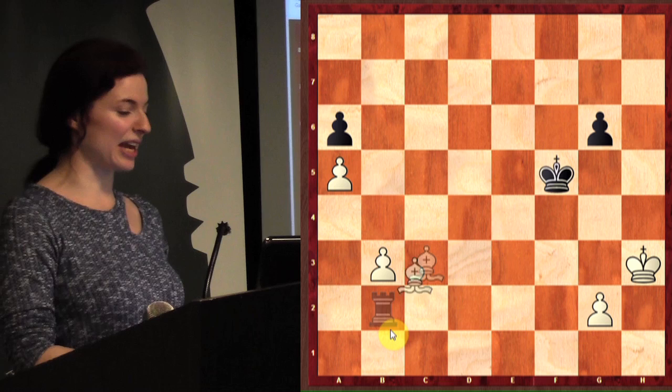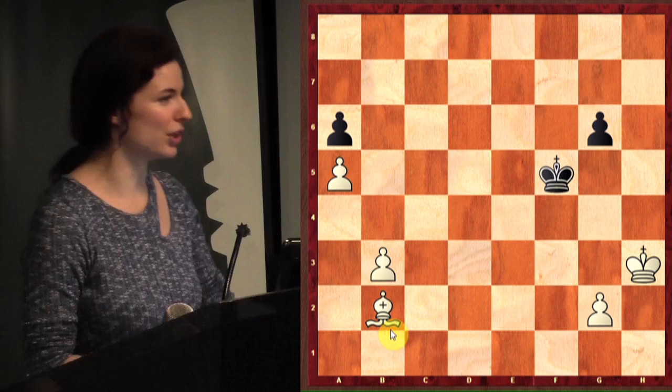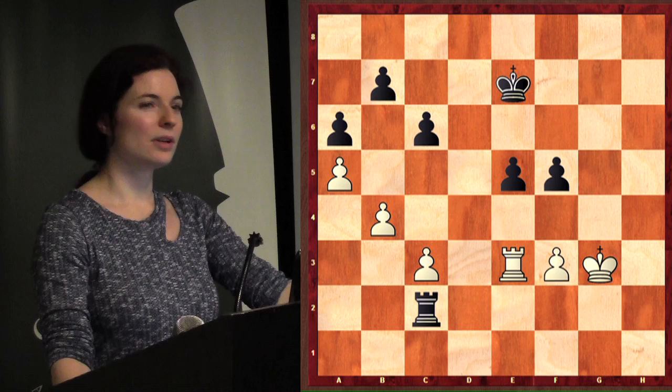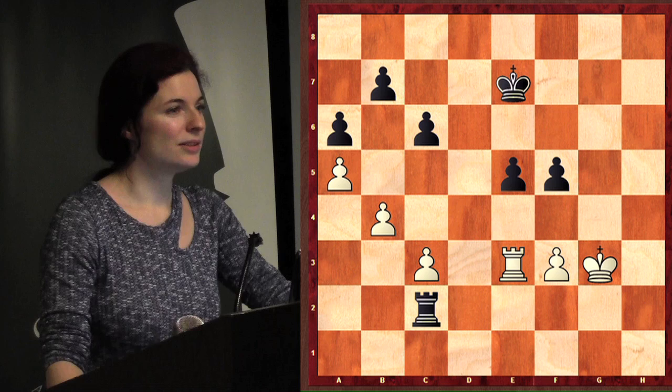Bishop takes b2 here, and now white is up a bishop — that's really good. You can double attack with any piece in chess. How about this position? Black to move.